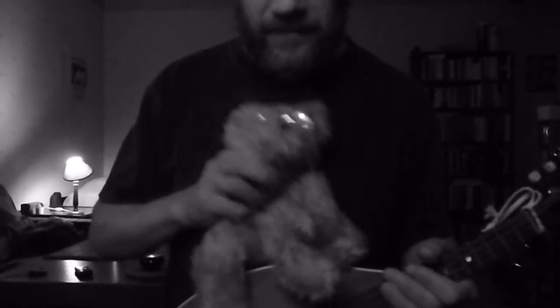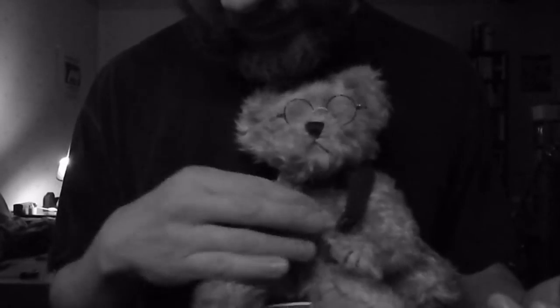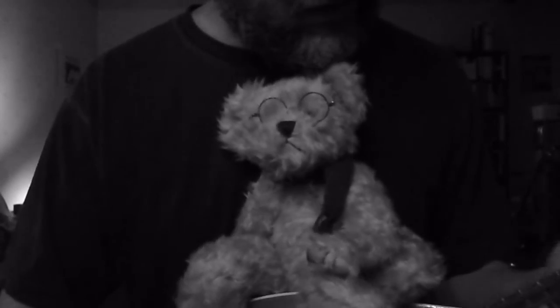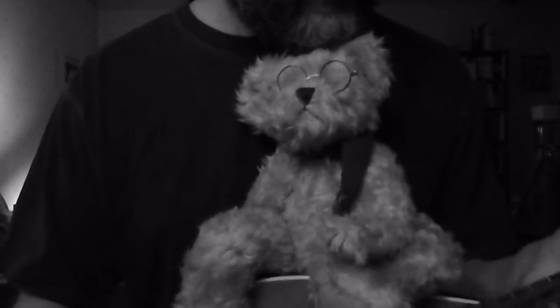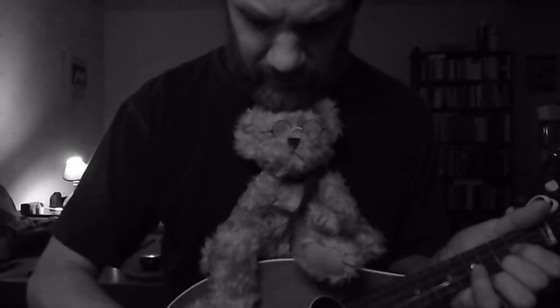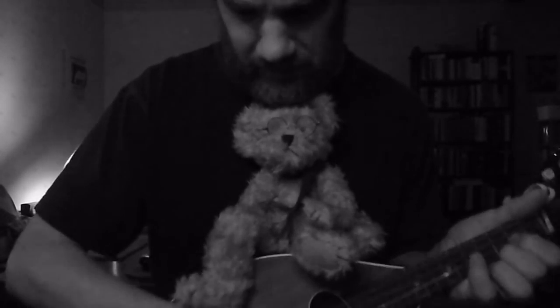If we put the bear something like this, you have to make sure that no part of the bear touches the strings, because it will mute the strings and destroy the sound. And you can even let the bear rest his foot on your wrist here.